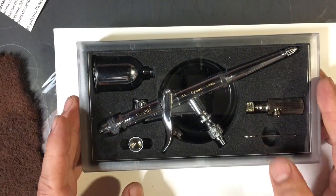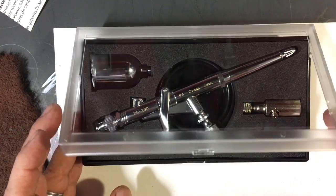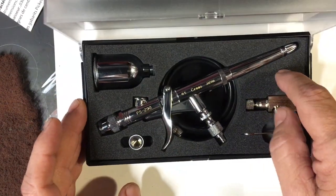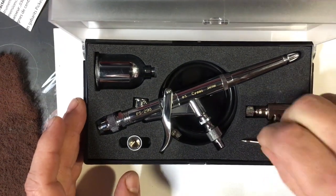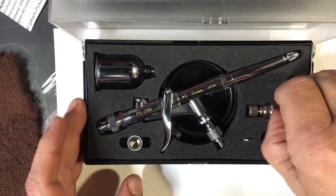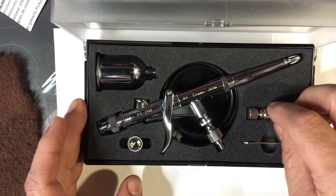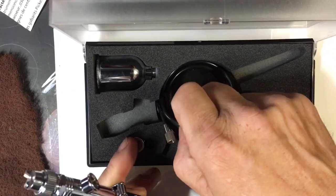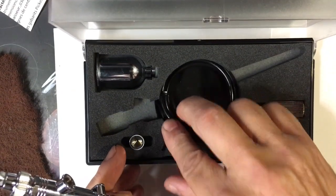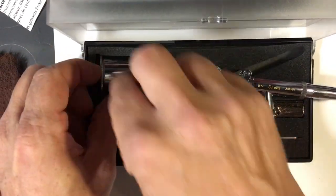These always come in a plain plastic case with typical foam packing, a little nozzle wrench, and these fittings for hooking it up to an air spray — which I will never use — along with hoses I'm not going to use either. And of course you get your cup.